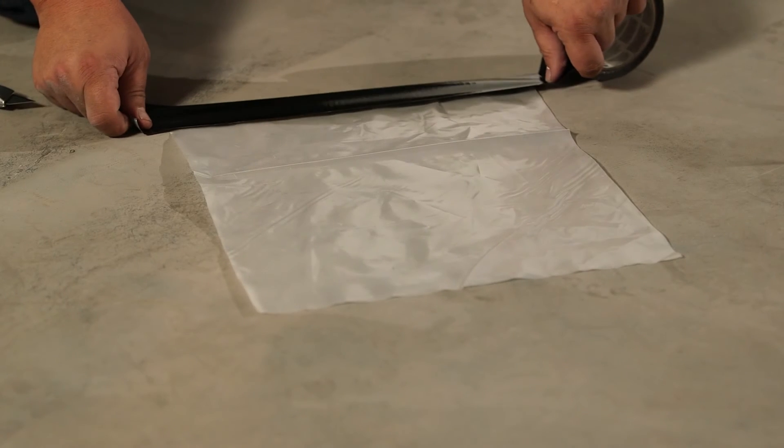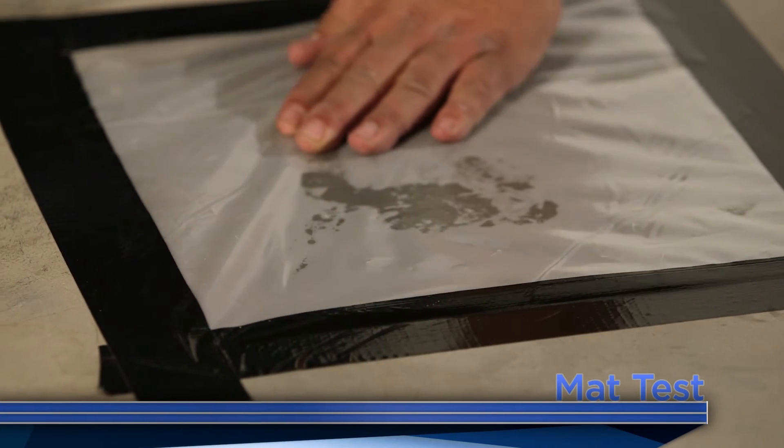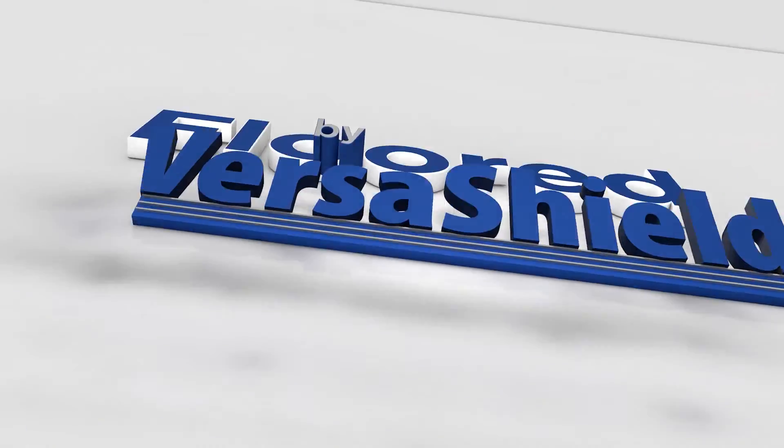Finally, the mat test uses 4 mil plastic taped to the slab with 2 inch duct tape. After 72 hours, we see that there are water beads indicating moisture in the concrete, which is common. VersaShield — install today, in business tomorrow.